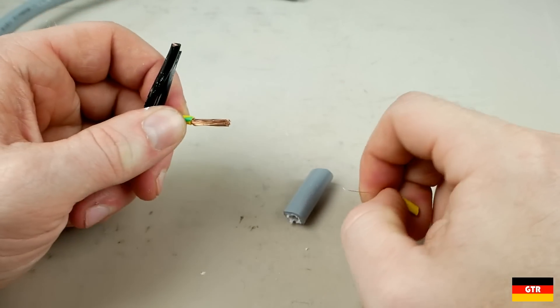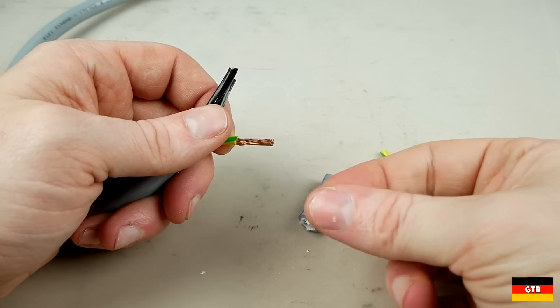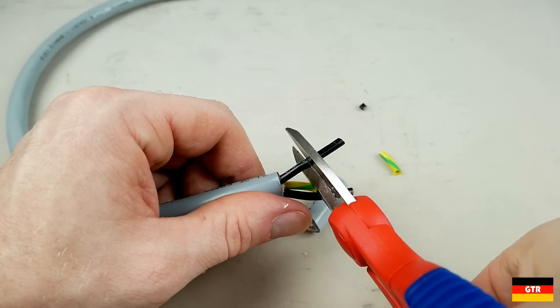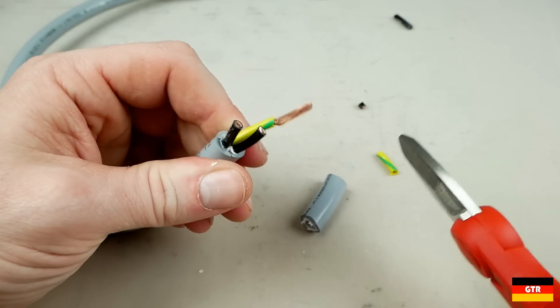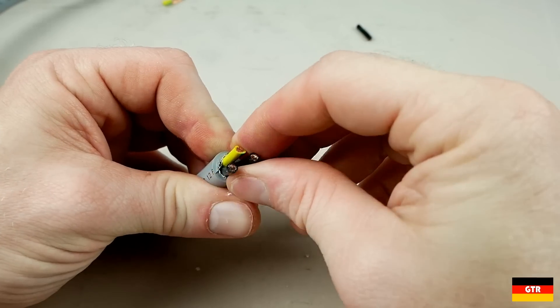Frankly, there are better tools suited for this particular task. I'm sure if you use these every day, you can strip the insulation with no problem. In addition to the cable cutter, the straight portion of the shears can be used to cut individual conductors as necessary. I got through this size wire without any problems, but it does take a bit of force to do so — something that you can do if there's not sufficient clearance for the cable cutter.